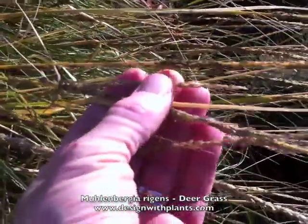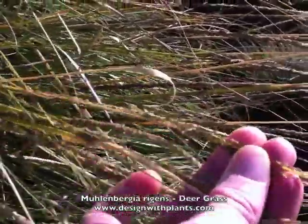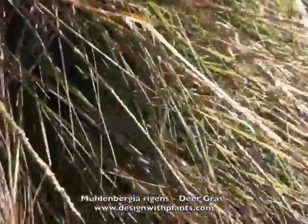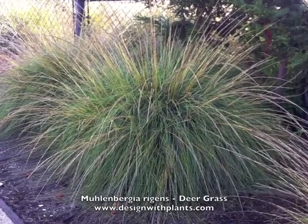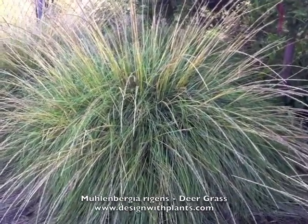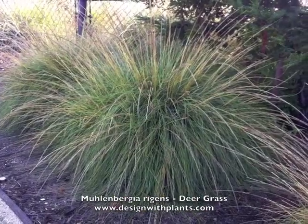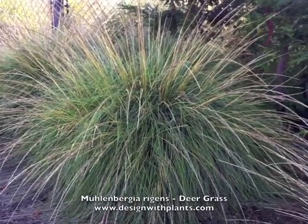This is a popular grass I'm seeing used quite a bit, especially in commercial applications. This is a green belt along a roadway, and I've also seen it recently used in an apartment complex in a common area. I'm seeing a lot of landscape architects use this in larger mass plantings, so I thought I'd cover it because it does seem to be a grass that people are liking.